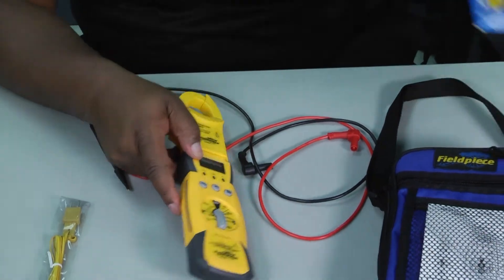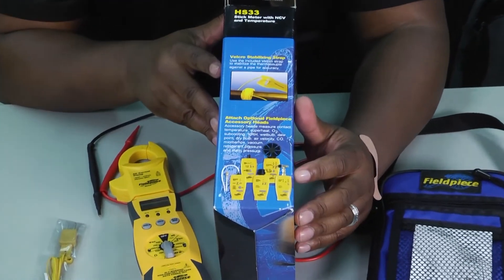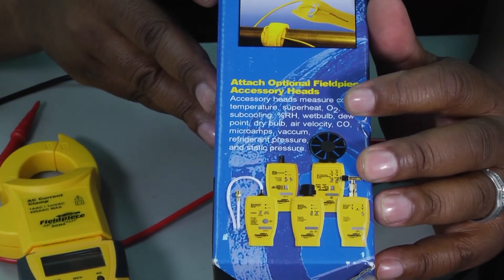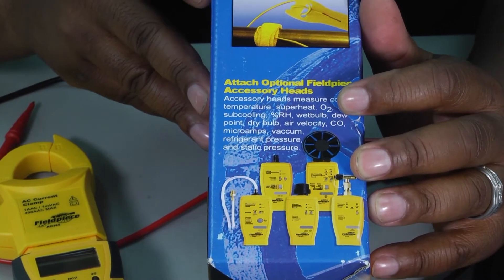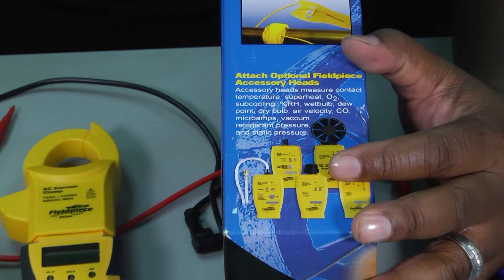On the side of the box you can see pictures of other accessories that you're able to buy in conjunction with this particular meter. All of these accessories are available and they fit right on to this meter.